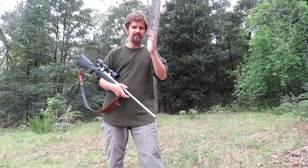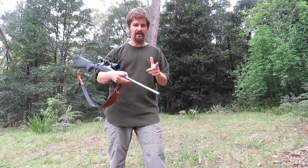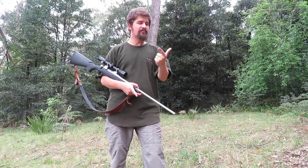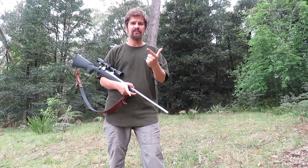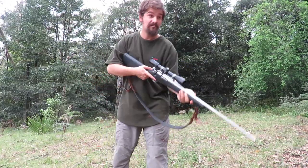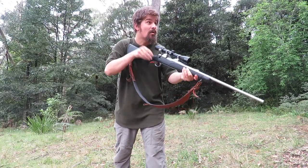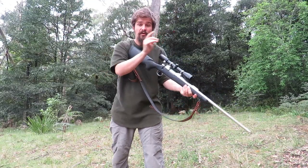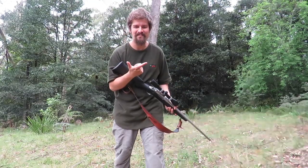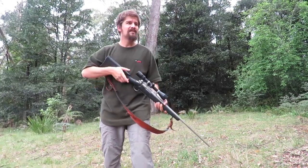In relation to moving shots, we're always talking about small windows of time that are critical for success. There should be only two things going through your mind when that happens. First: is it a game animal, something that I want to kill? That's positively identifying your target. The second question is: what's behind it? Those are the only two things you have time to think about, and the only two things you must have time to think about. Let's never be loose on safety there — but it's also about success.